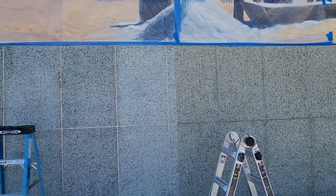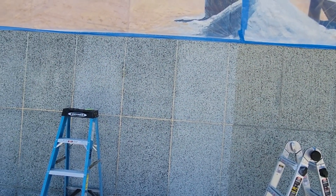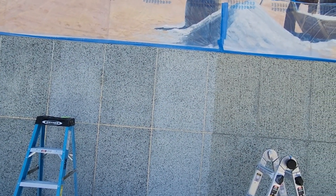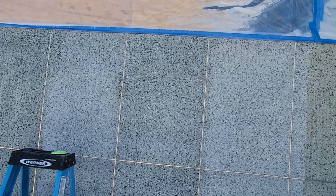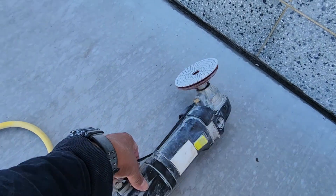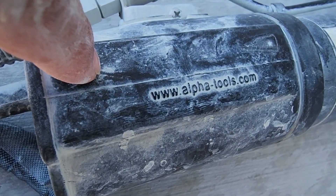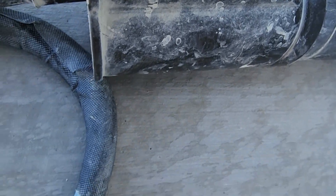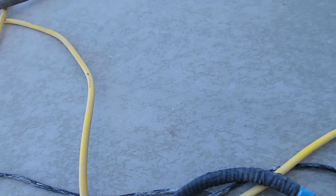I'm starting to get gassed, so I'd rather just get the extra motivation. By the way, we're using this Alpha Tools grinder — you can get it at alphatools.com. It's an electric grinder.